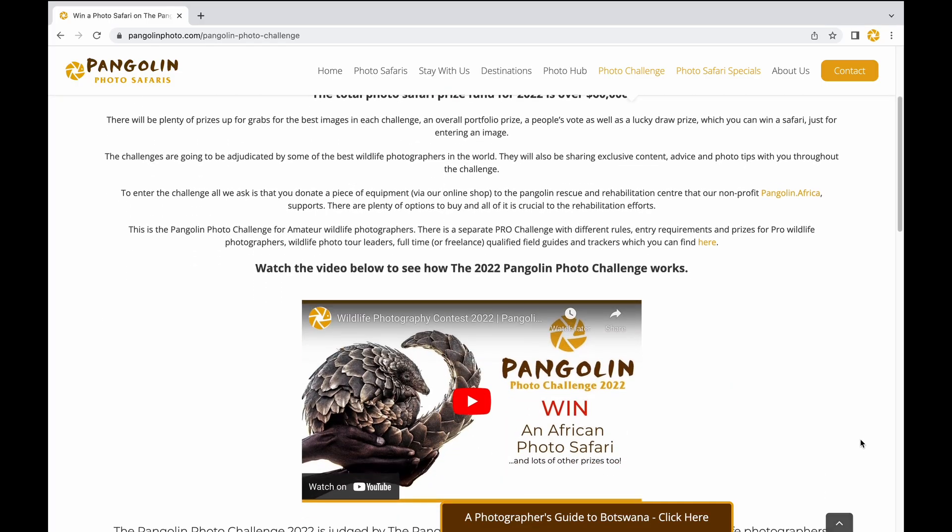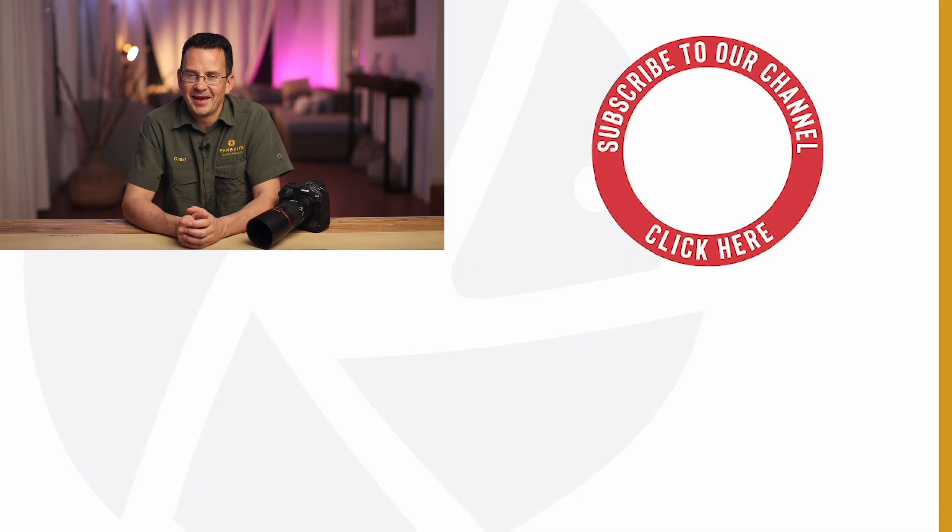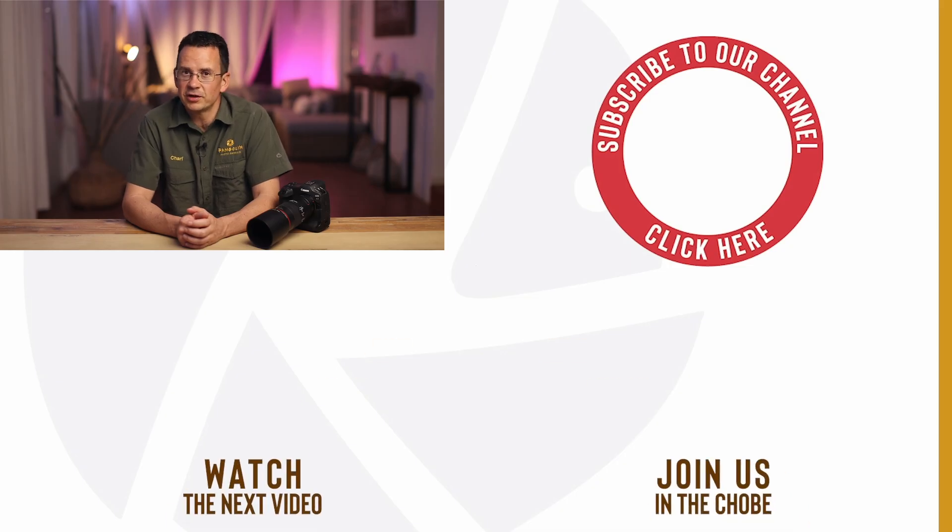If your camera has focus bracketing it will be worth checking out and experimenting with. Perhaps you can make use of it photographing the small stuff, which is the name of one of the Pangolin photo challenges this year. Entries close on the 31st October 2022 and you might just win a trip to Chobe staying at the Pangolin Chobe Hotel. Check the link in the description below for more info. Happy photographing and good luck — until next time.